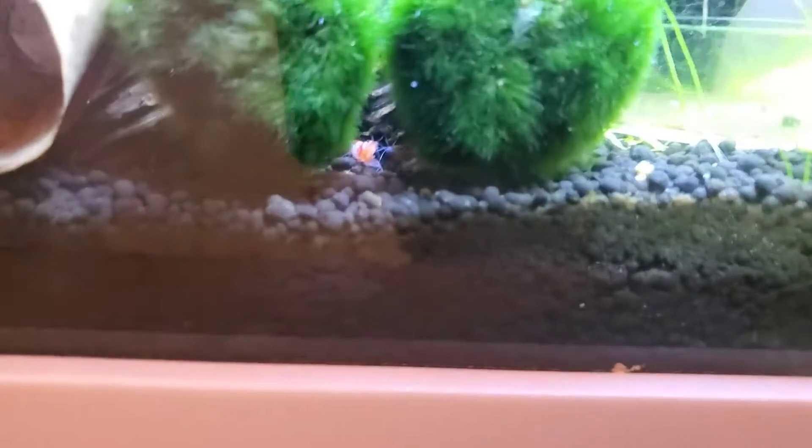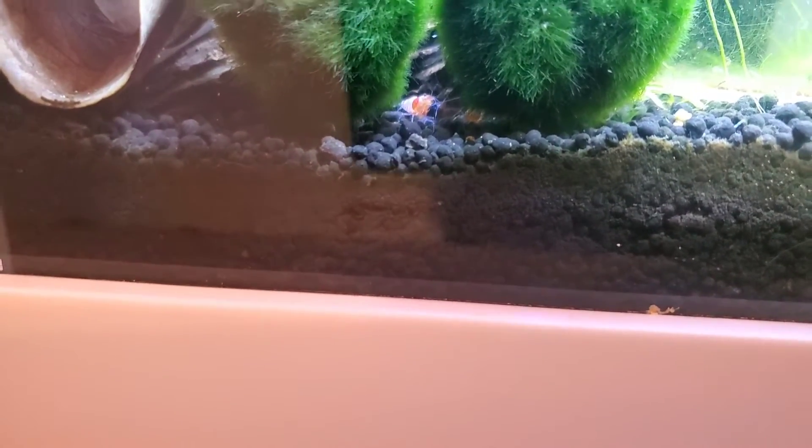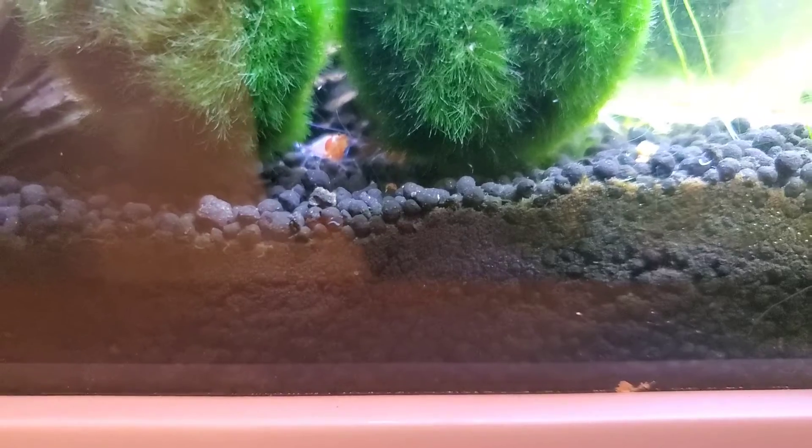We'll find out with mine. Oh — shrimp! Sorry. Shrimp are very rarely out. Oh my gosh, it's coming forward! This might turn into a shrimp video. That's my Caridina.